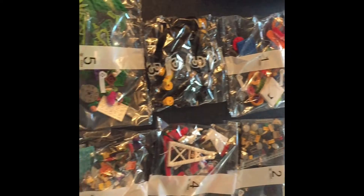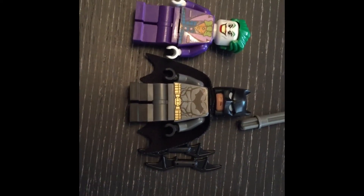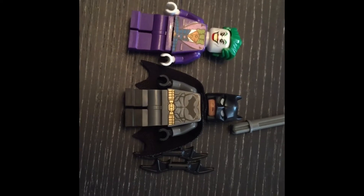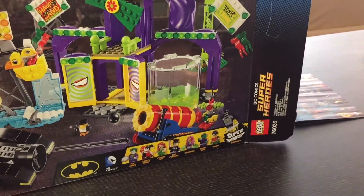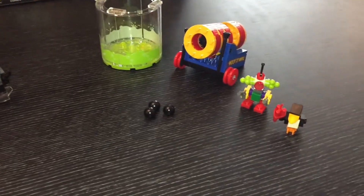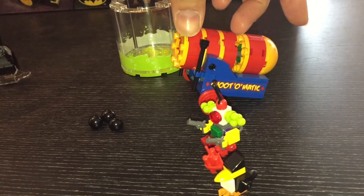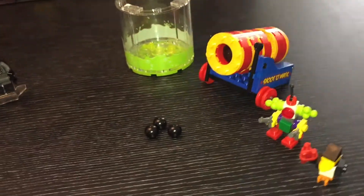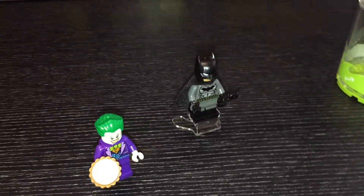We're going to make a start and get bag one open very soon. Bag number one brings us the Joker figure and the Batman figure — both of these have got two faces. We've got the acid bath and the cannon made here. The cannon does feature a working part, and we've got three cannon balls and two little figures, along with the Joker figure and the Batman.